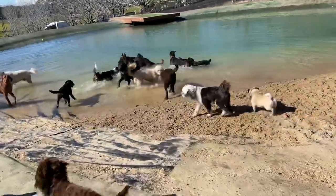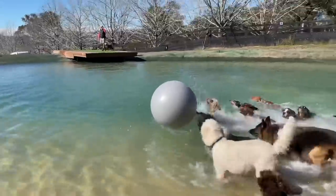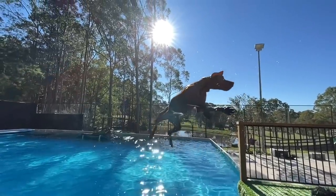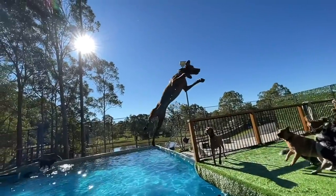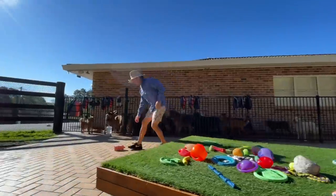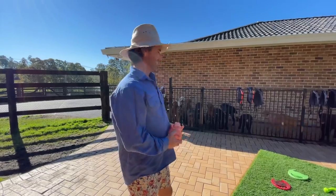Well done guys, that's it! Look at that crystal clear dam. Bandit also got a specific delivery - a personal pig delivered in the mail, so we'll get that for him today. See how he goes, he loves the pigs.